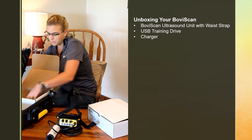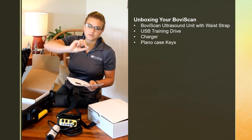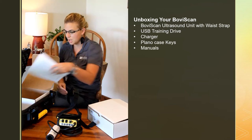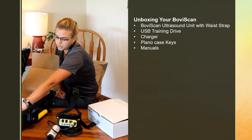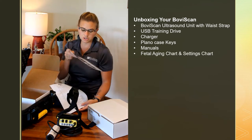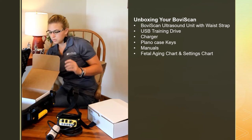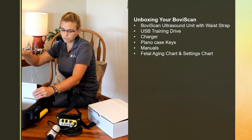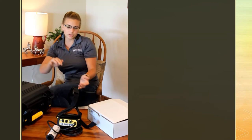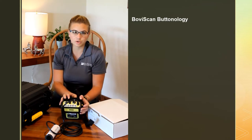Also in this box you have the keys for your Plano case if you ever want to lock it. You have your manuals, and on the bottom, one of the more helpful things is a bovine fetal aging chart — it's laminated so you can use it — and some settings as well. That is what is coming in your Plano case. For more settings, there's a video on our YouTube channel with more questions and detail on these machines.